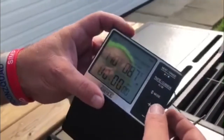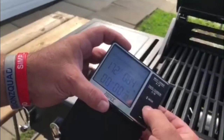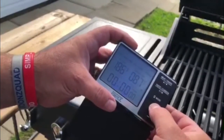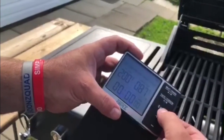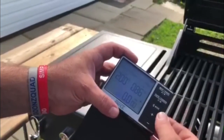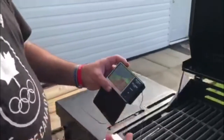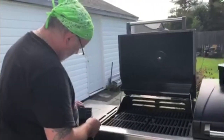You'd set it to whatever temperature you want. Say you want to cook it at 200 — just take it up to 200. Go back to your timer and set your timer for whatever you want. Say you wanted to do it for two hours — when it hits that internal temperature, your timer should go off to tell you that the meat is at that temperature on the inside.